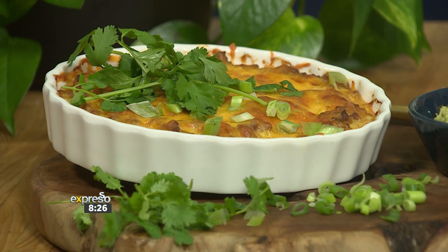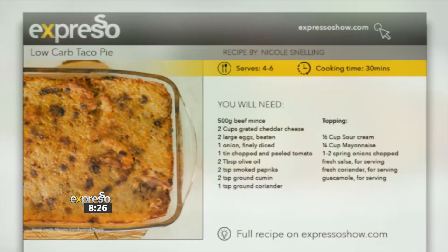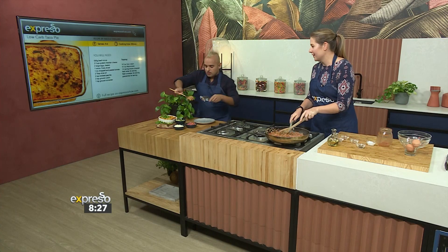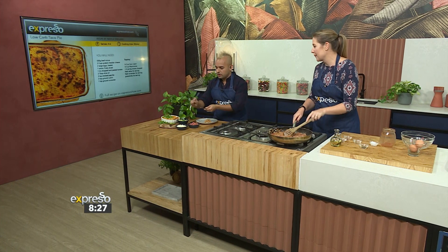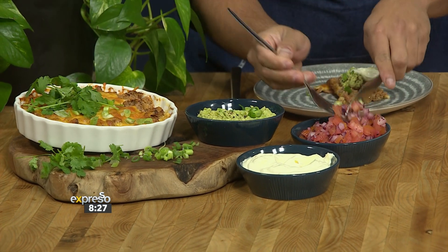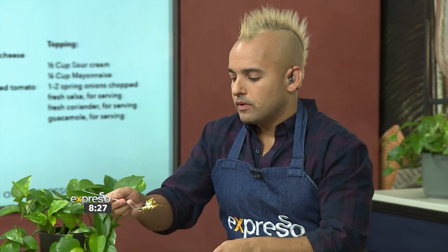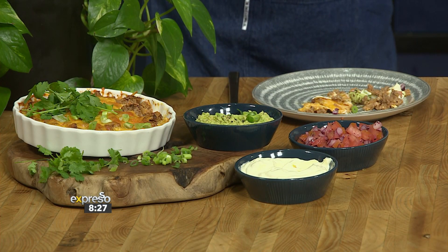And then the magic of TV — it's right over there! This is absolutely sensational. If you want the recipe, visit expressoshow.com. We worked till late last night to get this sorted for you. A bit of the guacamole, a bit of the sour cream, a little bit of salsa — low-carb taco pie is right there. Andale! It tastes so good!